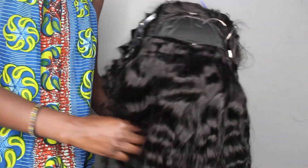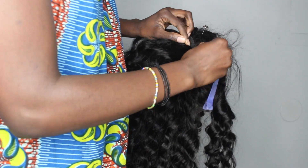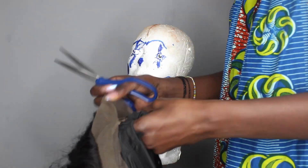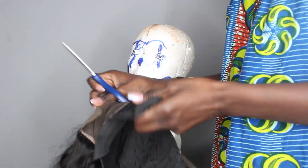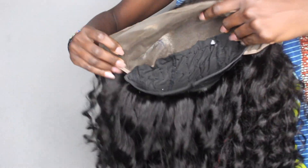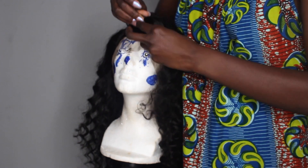Two bundles later, this is what we have — oh my god, what a beauty! I wanted to use all three bundles but I ended up using only two and a half — less than half of the third bundle — and that was without doubling the wefts.